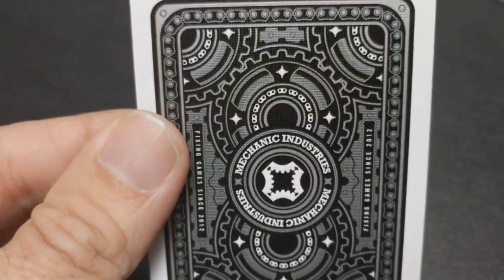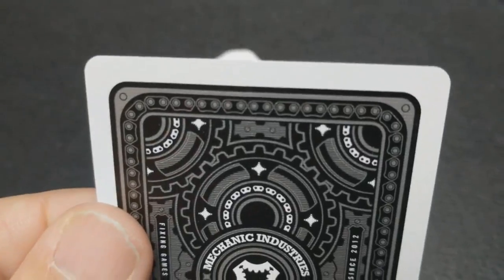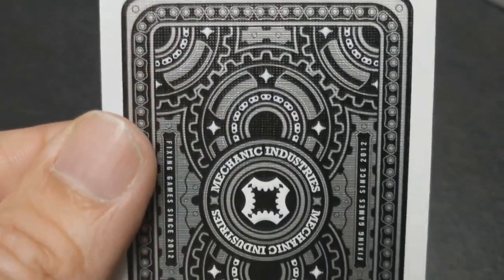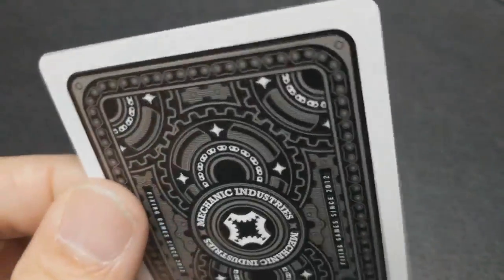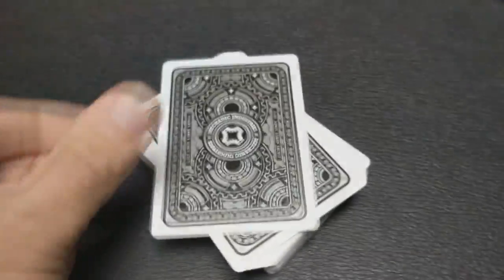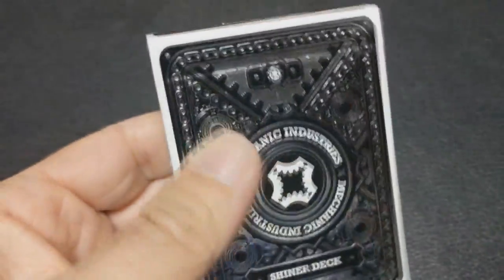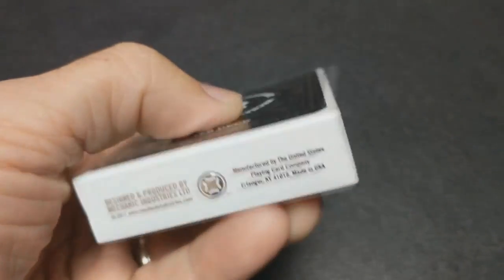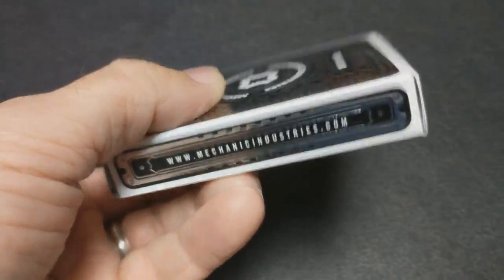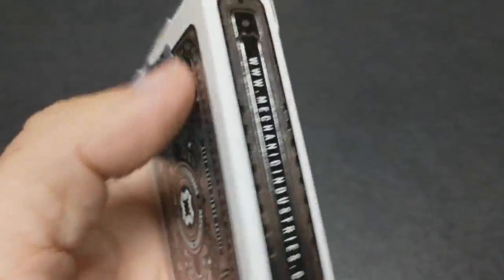It has a tuck case that's embossed and wrapped with foil both inside and out. It has card backs that feature a flip book animation design, which also doubles as a marking system, because every 13 cards — ace through king — flips through the little wheel spin. The way the cogs turn allows you to read the value of each card. The suit indicator has now been enhanced and it's very simple to read.